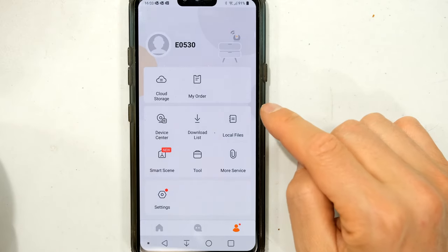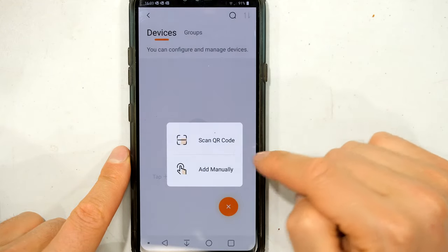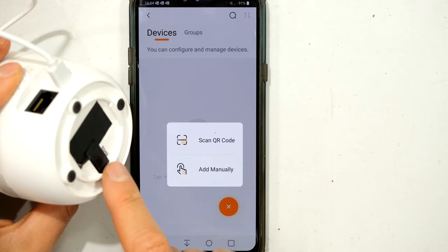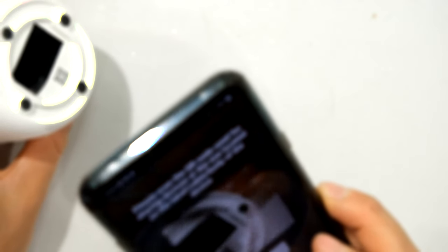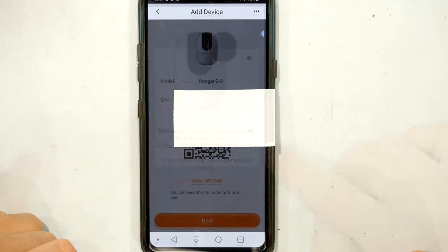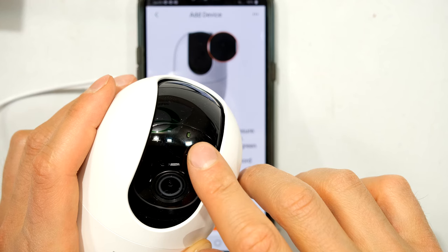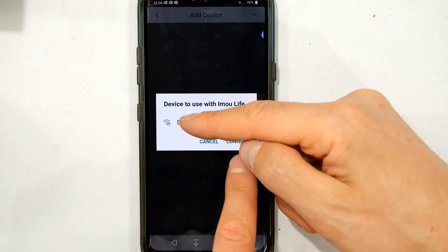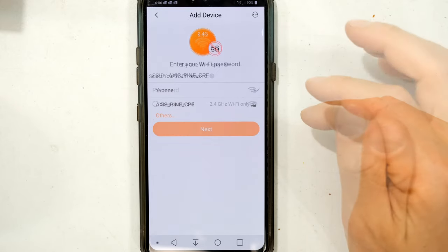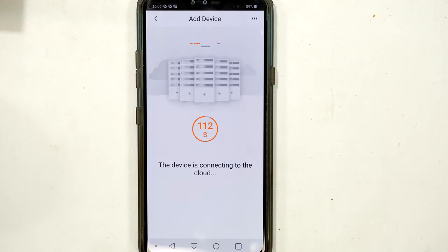To link the camera to my profile I go to the device center, press plus, and scan the QR code on the bottom of the unit — or you can enter the serial number manually. It locates the unit and says there must be a green LED flashing on the front. I confirm the code, press yes to connect, and then it searches for nearby SSIDs. I enter my Wi-Fi password and the device connects to the cloud.